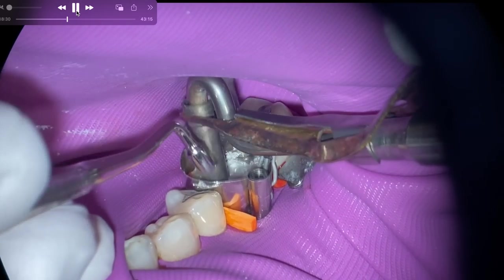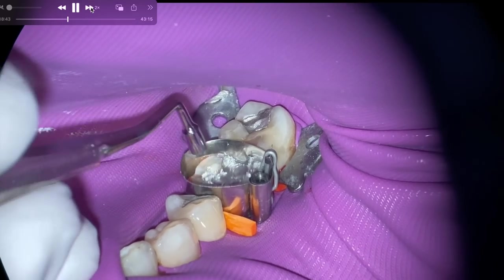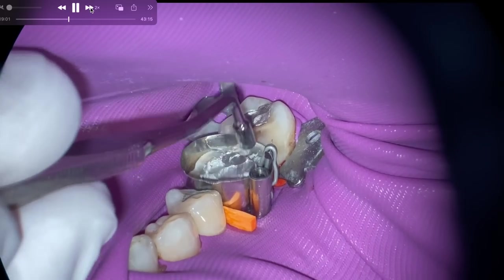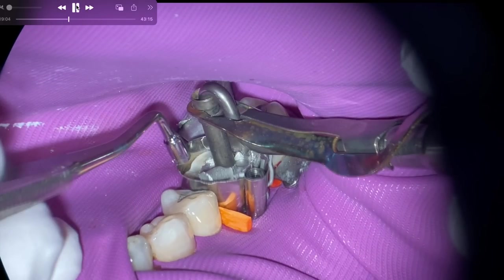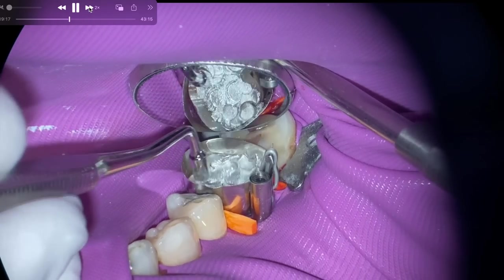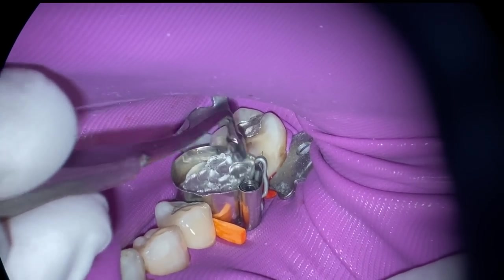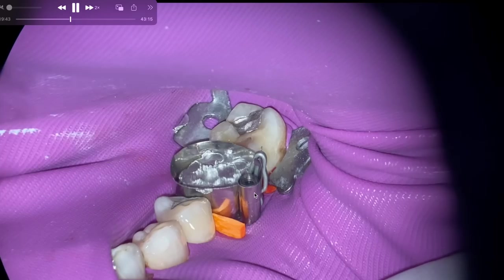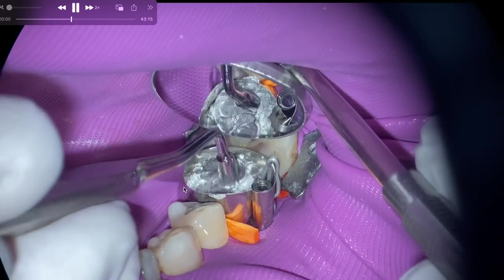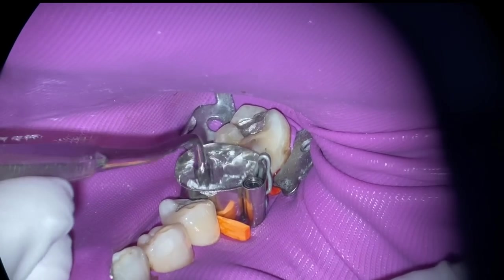Thank you so much for joining me. We're going to speed through placing this amalgam restoration. We're just placing an amalgam carrier and packing it in. These carriers — my dental assistant and I complain — don't have great ergonomics. The plastic carriers with a more ergonomic bend seem a little bit easier to use. One thing you can do with the auto matrix is place some Teflon in the gaps where the contour of the tooth stops, so you don't have to pack it full of amalgam.